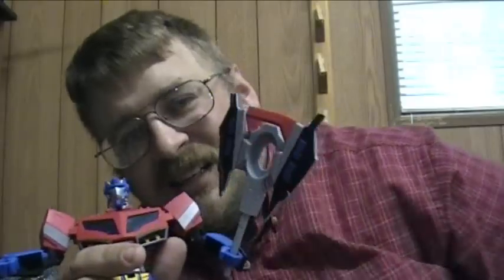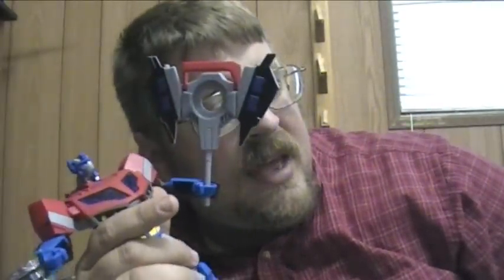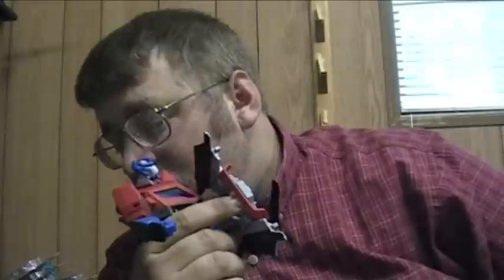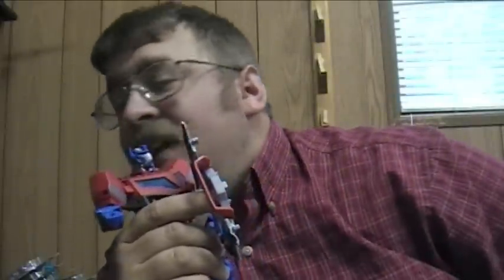Wait, it's supposed to be an axe. They had a deluxe two-pack Megatron and Optimus that came with the correct axe for this, which I bought specifically for the axe. But between then and now I think I've put the axe in storage, so I can't show it right now. Let me just make sure it's not in the last place I saw it — nope, it's in storage.